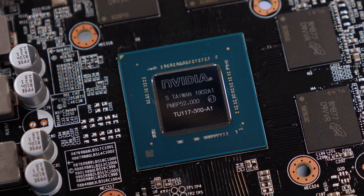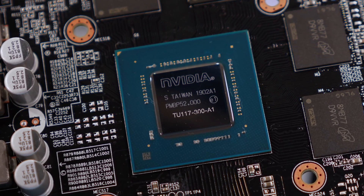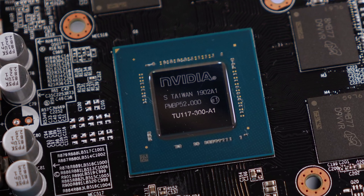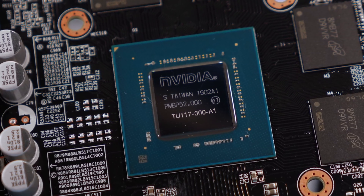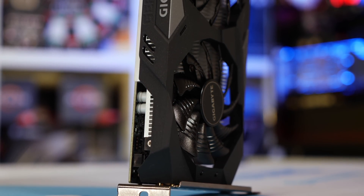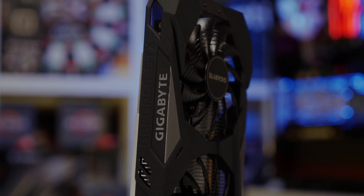Overclocked, the GPU on the Gigabyte GTX 1650 Gaming OC peaked at 91 watts and averaged an operating frequency of 2070 MHz, which was really quite impressive. For testing, I have just a few games, and the usual test system has been used: a Core i9-9900K clocked at 5 GHz with 32 gigabytes of DDR4-3200 memory.